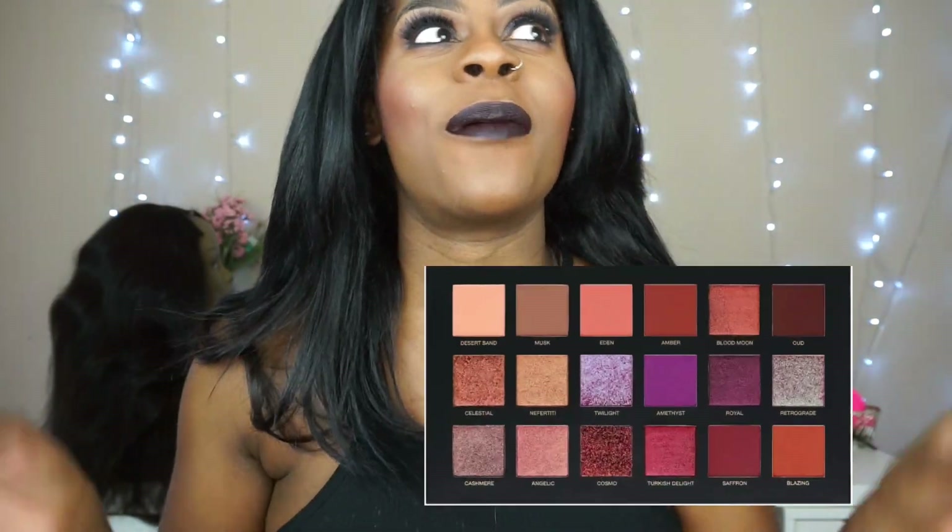Hi everyone, welcome back to my channel. Let me stop moving because my chair is really squeaky. I can't make this intro because Justin keeps texting me. I was so inspired by the new Huda palette that's coming up — which, by the way, I will be doing a review for you guys, don't freak — I was so inspired by that palette that I wanted to try to recreate one of the shadows.